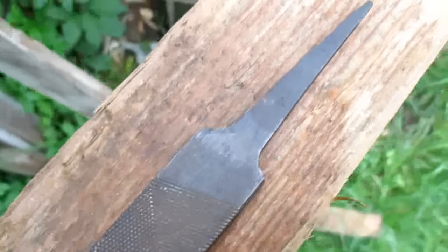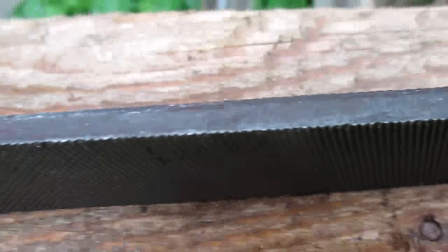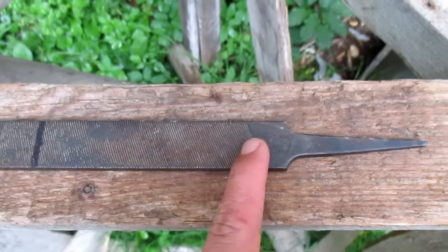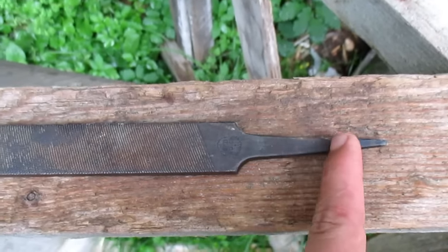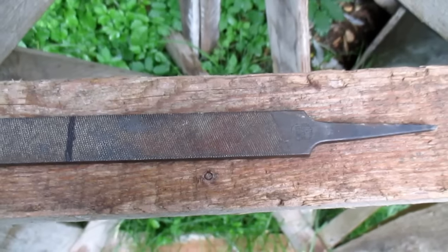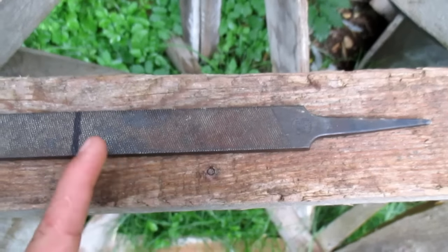Hi guys, welcome to this new video. Today I want to make another knife from this file. As you can see, it has a pretty nice thickness. I'm gonna use this part of the file because there's already a tang, which is awesome because I don't have to cut one out or forge one. The first step will be to cut this part here off.